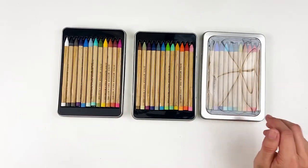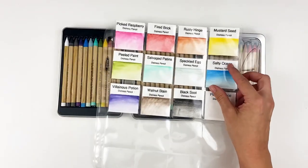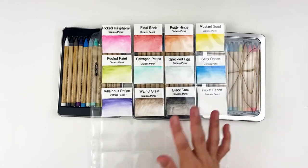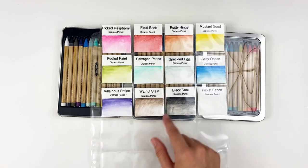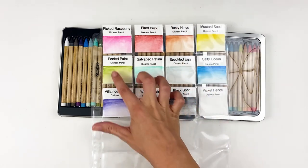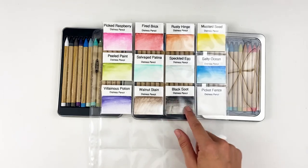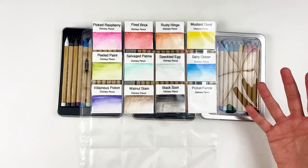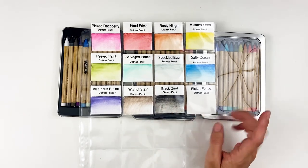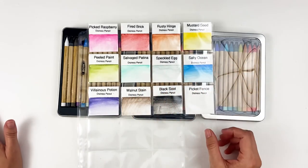I've gone ahead and swatched these out. This is Set 1 — probably my most used set so far. I really love the Picked Raspberry color, Fired Brick, Rusty Hinge — really great for fall if you're wanting a bright fall with some neutral in there. Set 1 does have Black Soot and Picket Fence if you're wanting basic black and white. I do like that they also included some of the newer colors like Villainous Potion, Salvaged Patina, Speckled Egg — some of the ones that have been recently released.